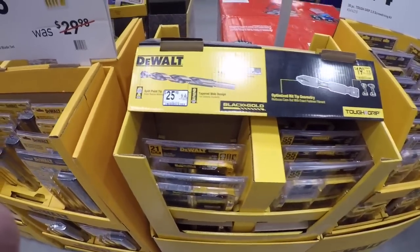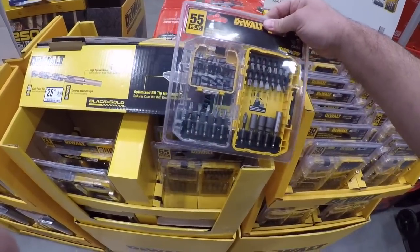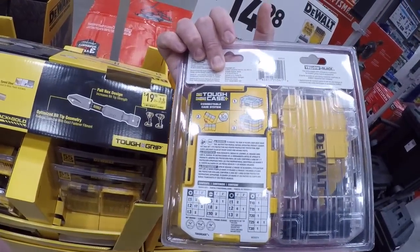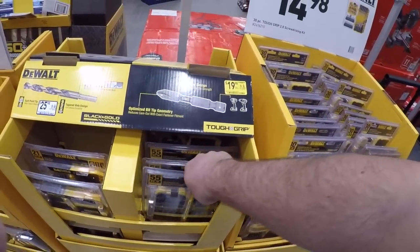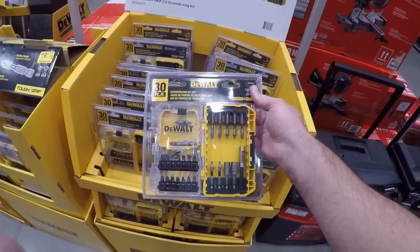And we got 20 for the ToughGrip — I like this. The new cases stack upon each other which is nice, and you're getting a ton of bits. There's a little tic-tac of bits. 20 for that. Now we got 14 for your basic 30-piece here.